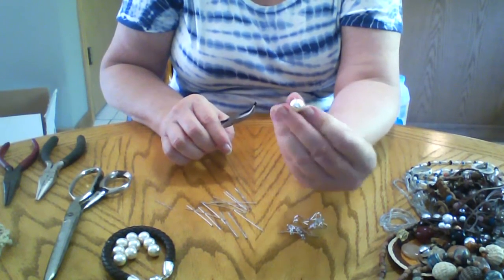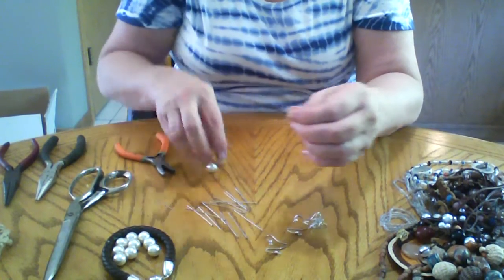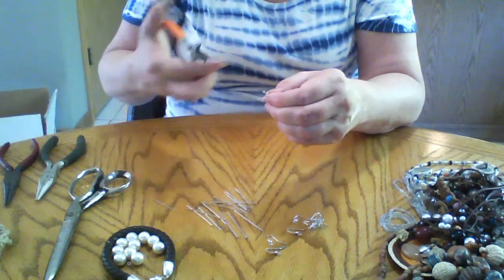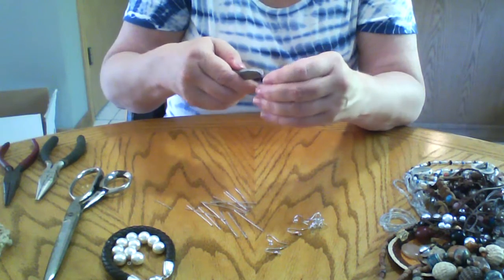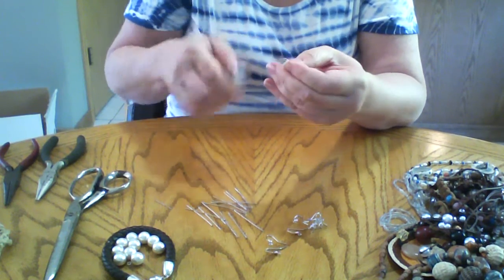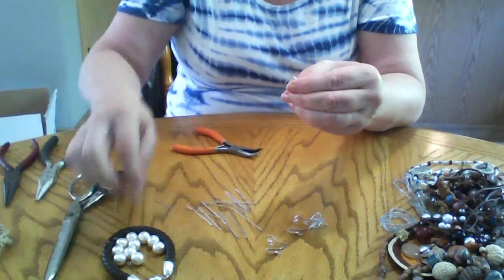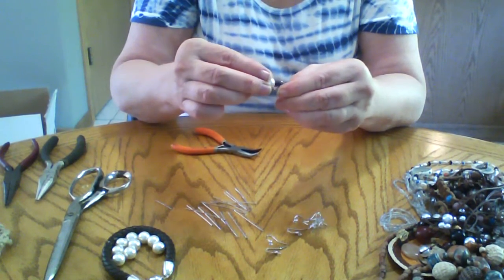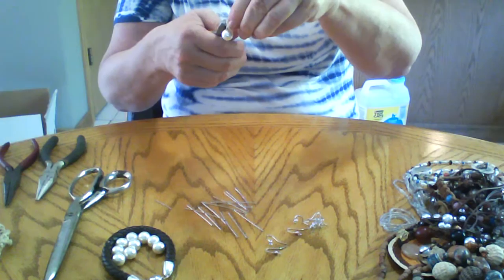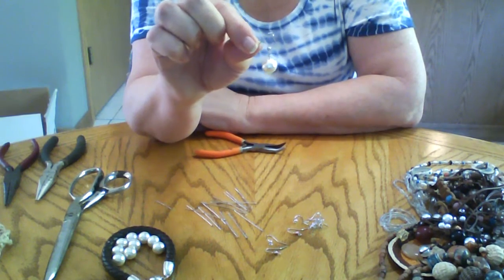We have that now in a circle. We're going to put that so it doesn't roll off the table — I have to disappear and crawl on the floor to pick it up. We're going to open up, I may have to do that a little bit more. There we go. We're going to hook that on — it shouldn't be a problem. Now we're going to use the pliers to close that. And you have a nice curl earring.